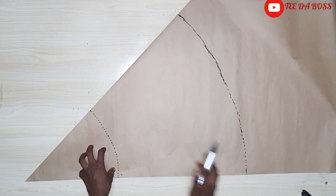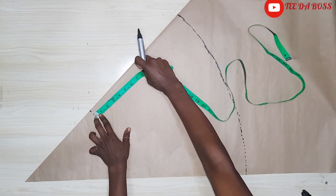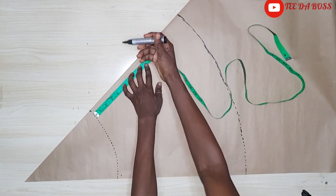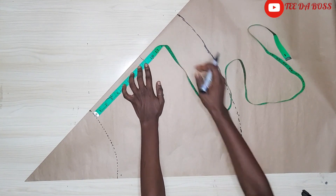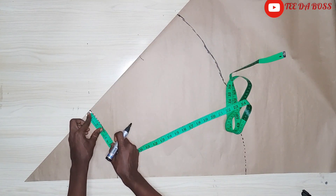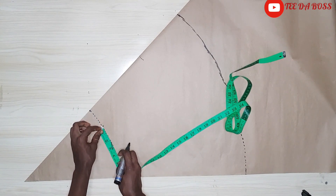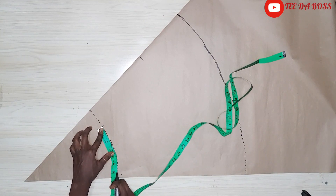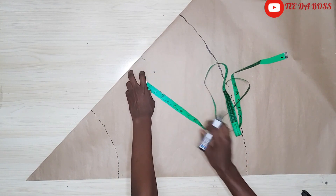Next I'm going to mark the crotch. I'm coming down by nine inches because my hip measurement is 36 — 36 divided by 4 gives nine — so marking nine right there. I'm coming in by two and a half inches, which is the measurement for the crotch. The remaining part should be six and a half inches, which is our actual waist measurement. I'm going to use my curve to connect the crotch together.